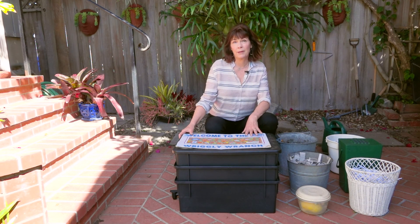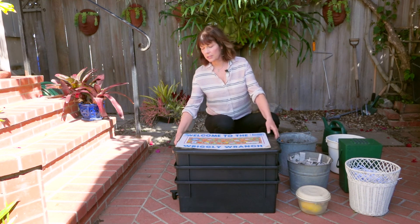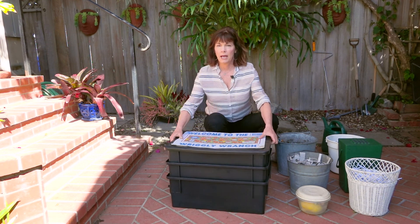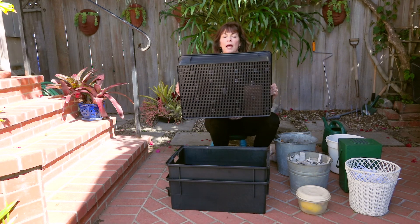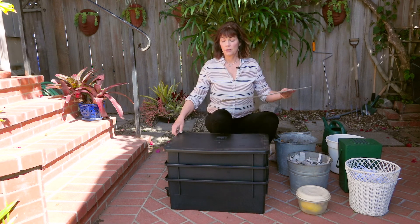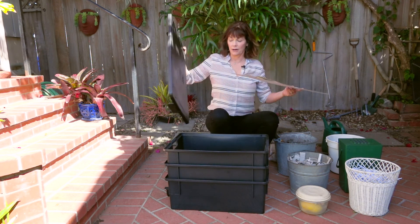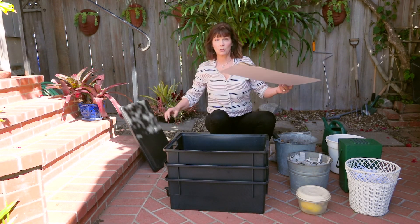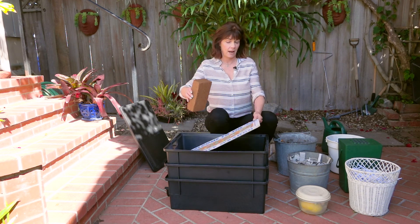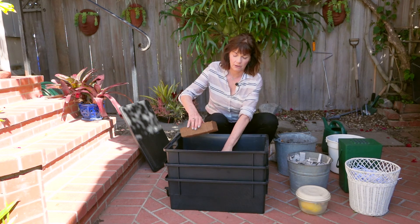Now we're going to assemble the bin. The bin comes in three layers: the bottom layer is solid, and the other two layers have slats on the bottom. The cardboard is going to go into the top layer, because this is where the worms are going to be — this is where we'll have our bedding, the worms, and the food. This is where the action is; think of it as the penthouse.